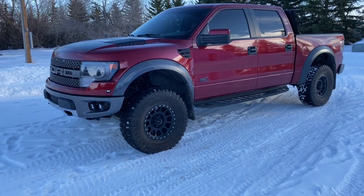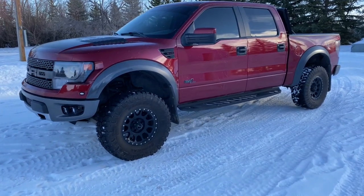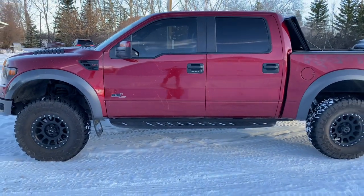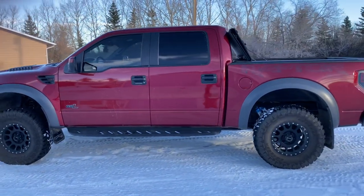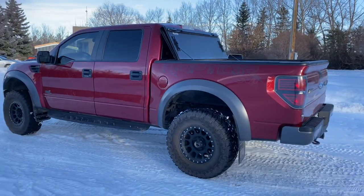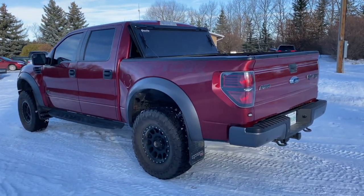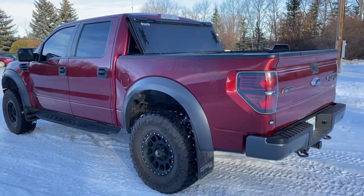I was on mid perch for a while and I really wanted to see what it was like. And this is it — it looks way better. Obviously a little stiffer ride when you're driving. I work at a Ford dealership; I talked to the technicians with 10, 12 years experience, and they can't see anything going wrong. So I thought I would give it a shot.